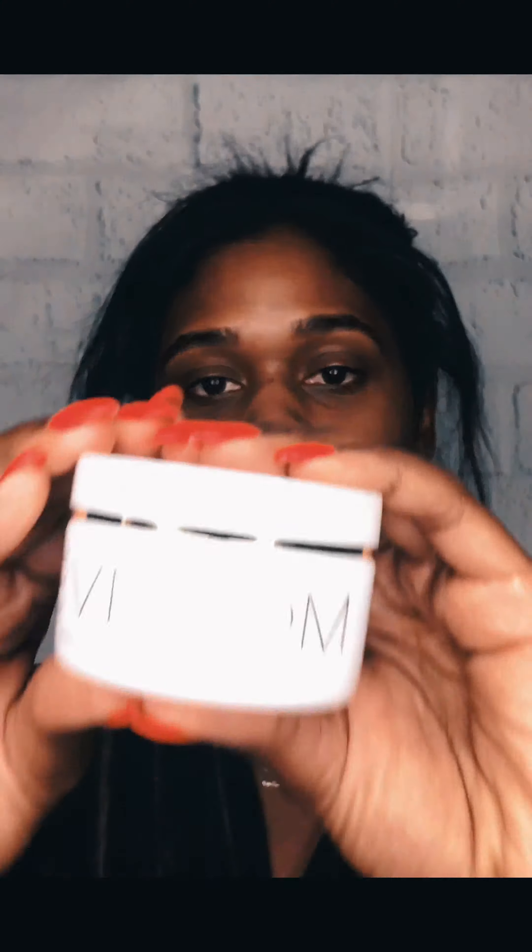Now I'm gonna do a radiance mask that's great for evening skin tone, texture, and overall brightness. All I care about is my skin looking healthy and bright, so I'm gonna apply this mask by Eve Lom. Once you're ready, you rinse off your face mask — I'm gonna use my Makeup Eraser again, it's perfect for this.